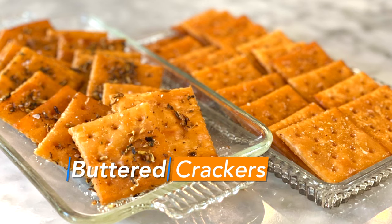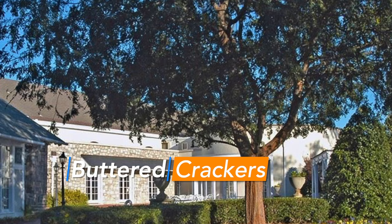When I moved to Georgia, everybody was telling me about these buttered crackers. And they were like, oh, it's from this famous restaurant club.